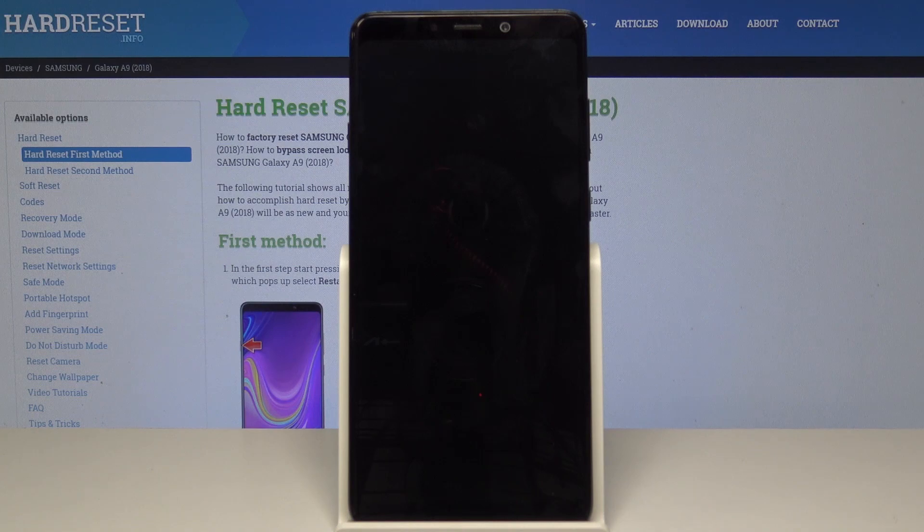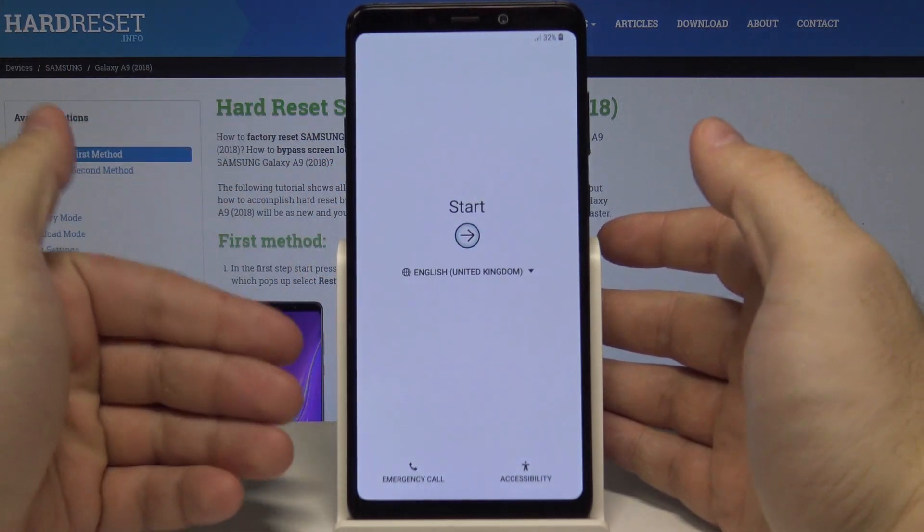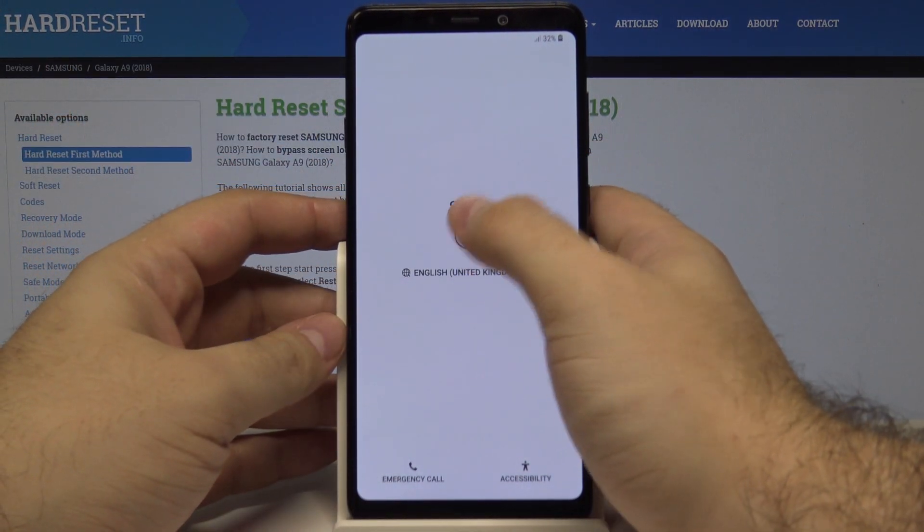Hello, in this video I will show you the setup process for the Samsung Galaxy A9. Let's start by unlocking our phone with the power key. As you can see, we have the start menu — let's press start.